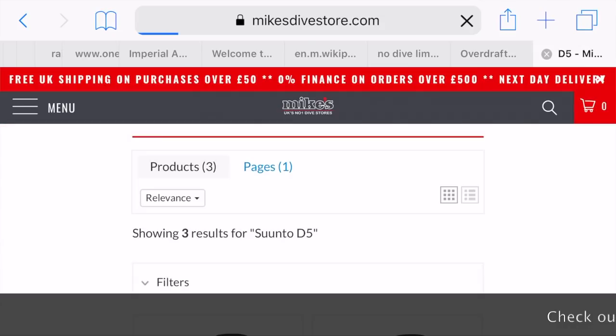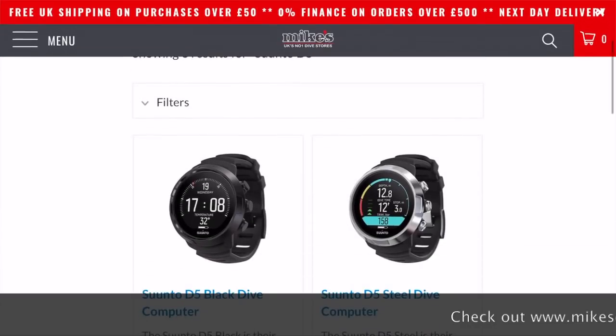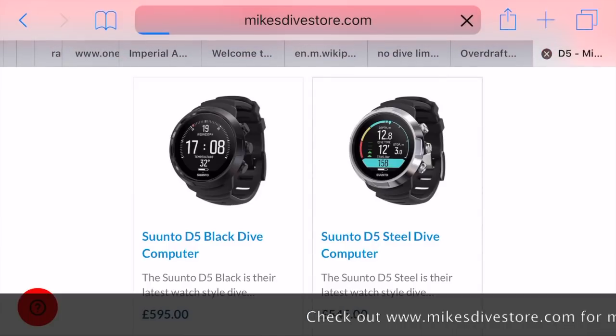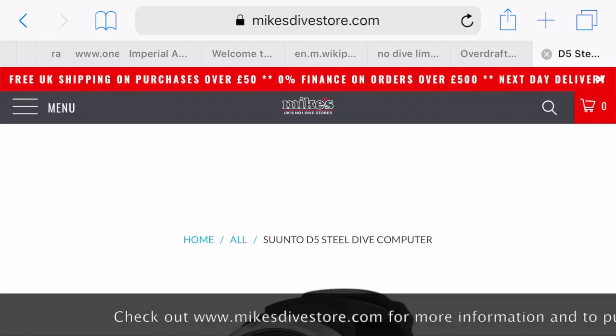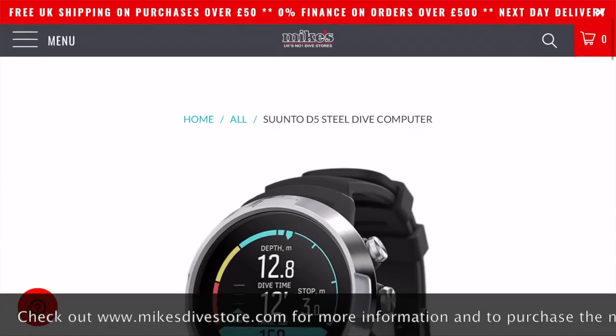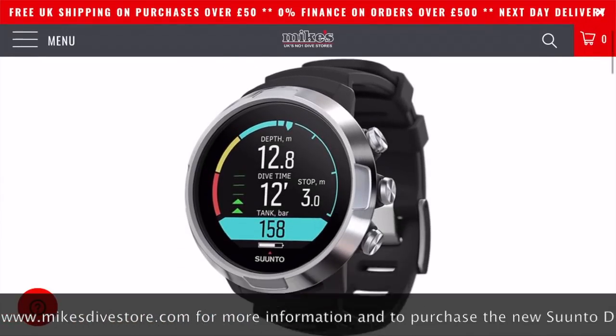Price-wise, the silver bezel version will have an RRP of £545, and the black will have a recommended retail price of £595. All four options are available to pre-order now at Mike's Dive Store and will be available to buy from launch, which is around March the 11th.